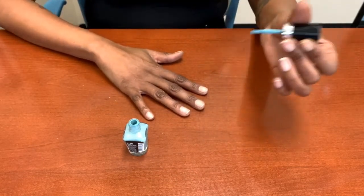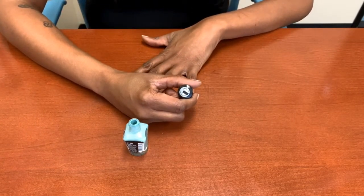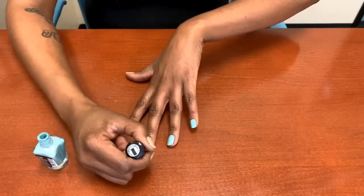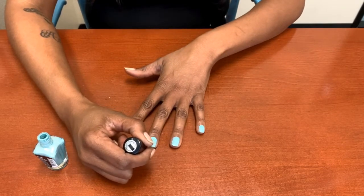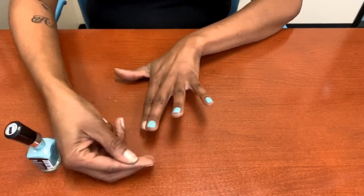I'm going to start with my right hand and using my left because I'm good with the right. So I'm going to polish my right hand first and we're going to just try to stay on the nail. It's okay if you get any on your hand because you can always just go to the side and scrape it — just like that — and it will come off.